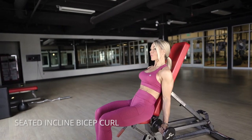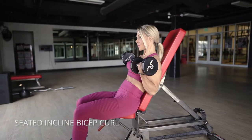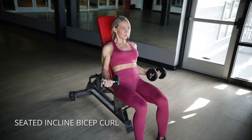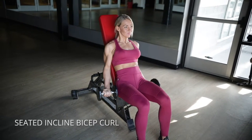Alright, these are incline bicep curls. On these, you want to make sure that your shoulder and your elbow are fixed in that spot and they're not moving around. Think of your biceps as being the only muscle moving in your body, and then really focus on getting that peak contraction and constant tension.